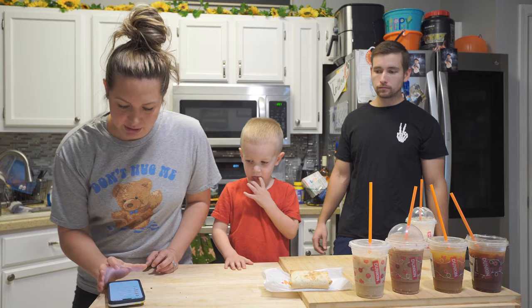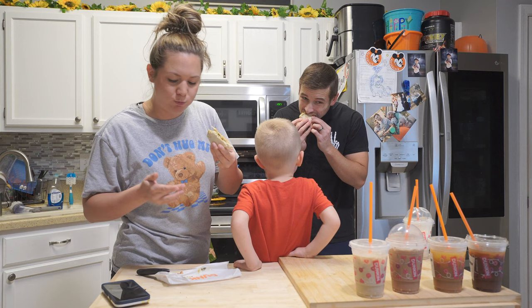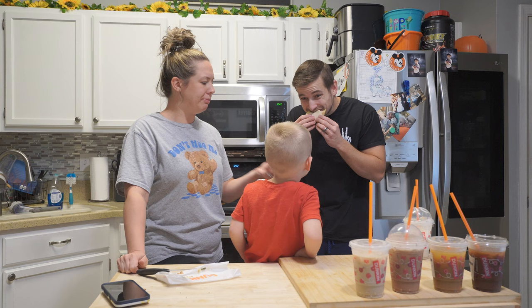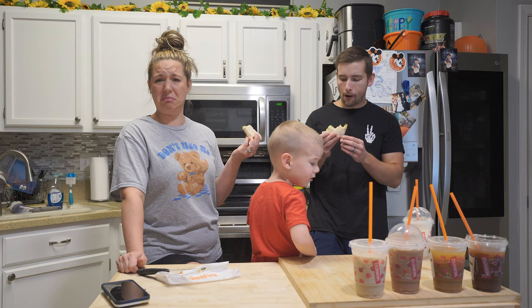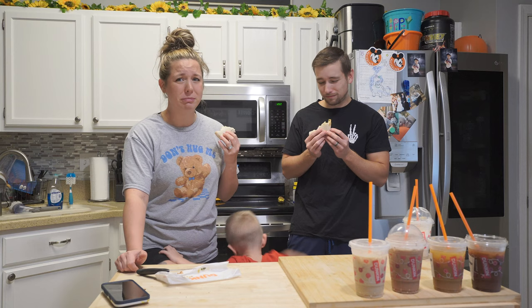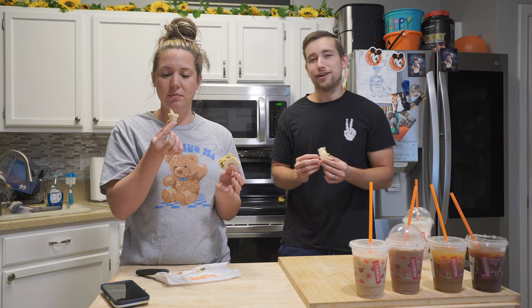The last item is the Chicken and Roasted Red Pepper Dunkin' Wrap. This looks messy. This kind of tastes like a chicken version of the last one. I would not order this — it's too wet for me. I'm not feeling this one. I don't really like this one either. I have this problem where I feel obligated to finish even if I don't like it.